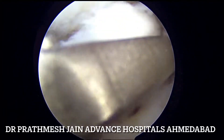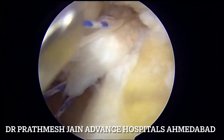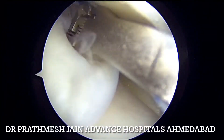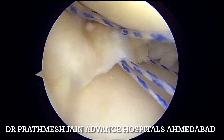We will be passing serial passages — two passages on the posterior part of the meniscus and two passages on the anterior part of the meniscus — and then we will be closing it in a side-to-side fashion so that the radial component of this complex bucket handle and radial component variant is repaired.